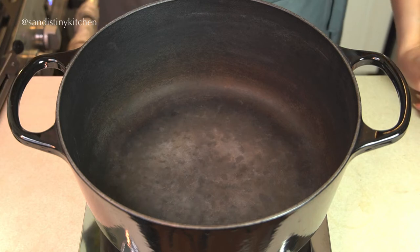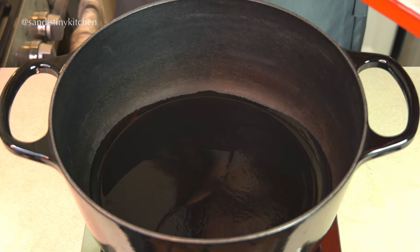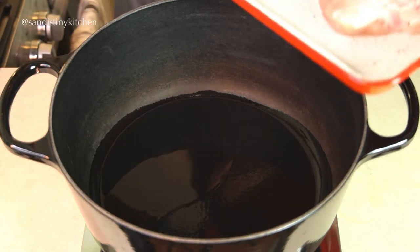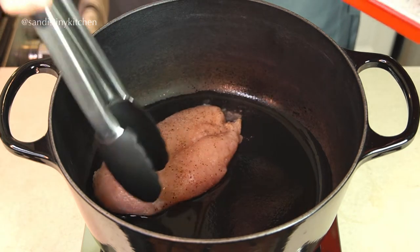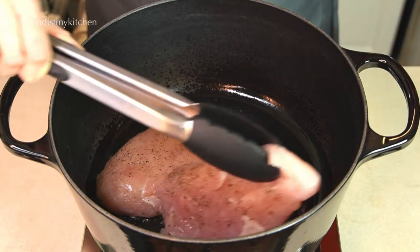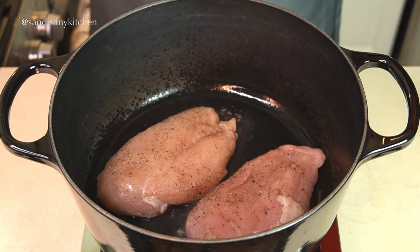We are going to sear the chicken breast first. You want to use a neutral flavoured oil such as avocado or canola oil. We want to brown the chicken for about 3 minutes on each side — we just want to get some good colour on them. The chicken won't be fully cooked; we'll finish cooking them in the soup.